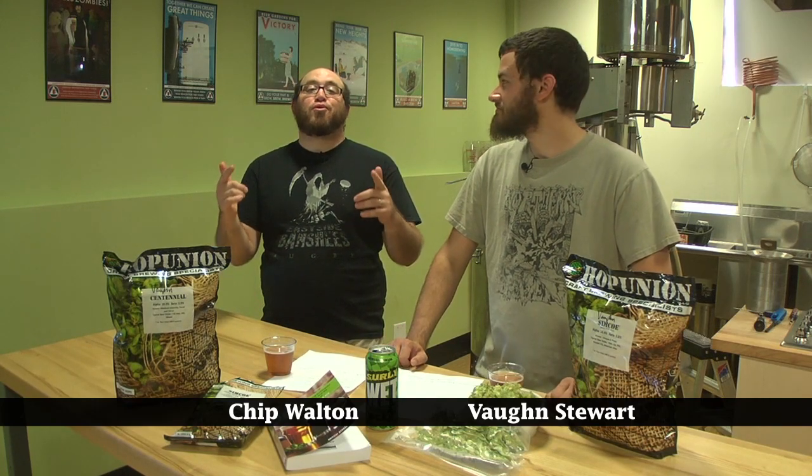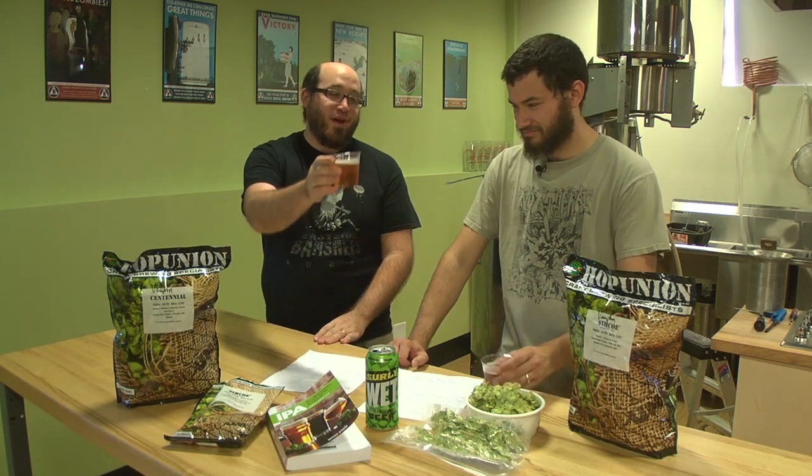Hello everybody, I am Chip Walton and I'm Vaughn Stewart, and we're from Northern Brewer. This is Brewing TV — a very special Brewing TV: the third annual Hop Madness, Hop Madness 2012.